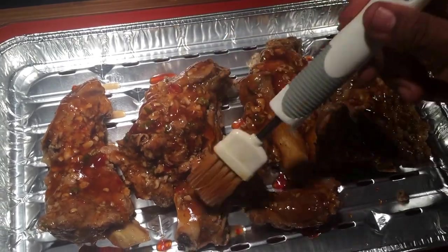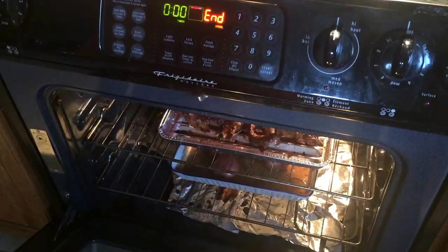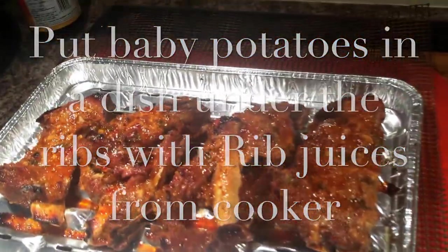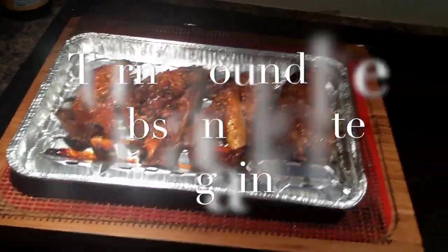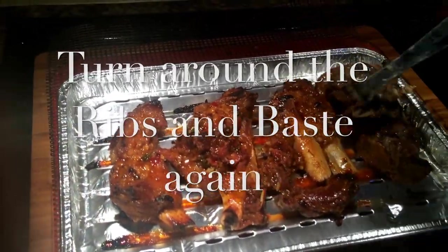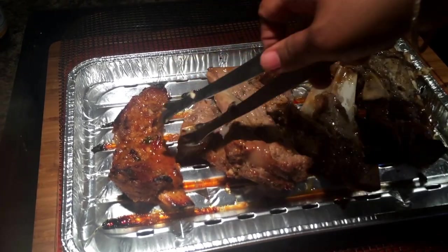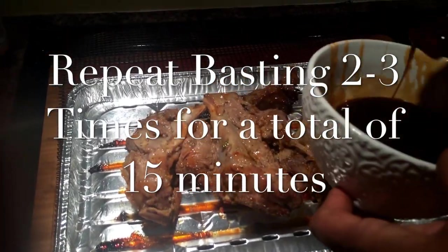Five minutes are good enough for the flavors to seep in. I've placed a dish below the ribs containing the potatoes and the juices from the cooker. After five minutes, remove the ribs, turn them around, baste on the other side, and put them back for another five minutes. Repeat this two to three times — a total of 15 minutes of oven time and 20 to 25 minutes on the cooker, making the total cooking time about 40 minutes.